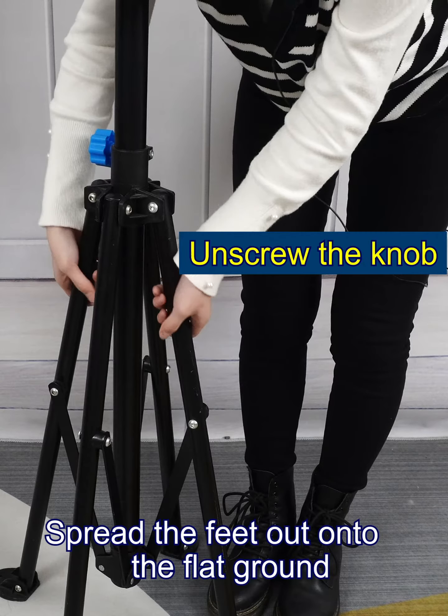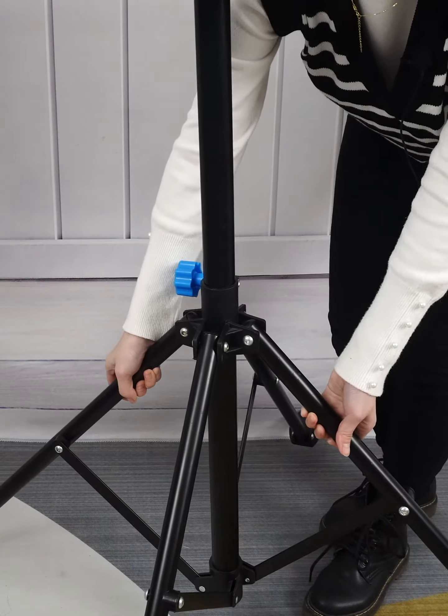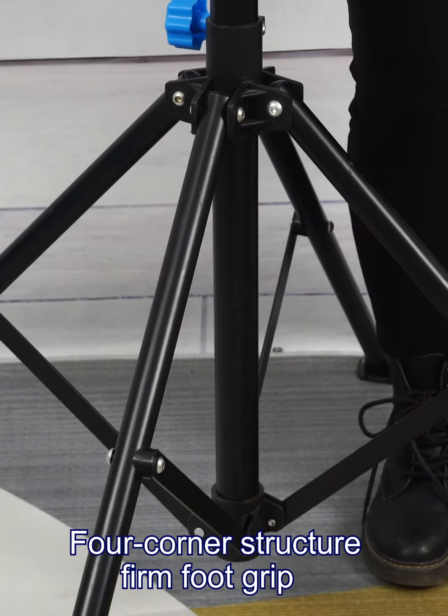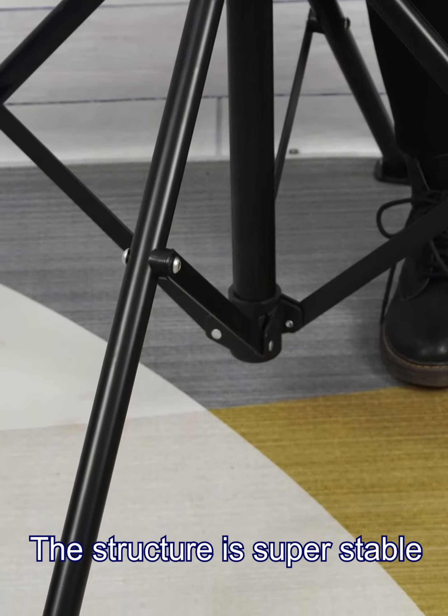Spread the feet out onto the flat ground. With its corner structure and firm foot grip, the structure is super stable.